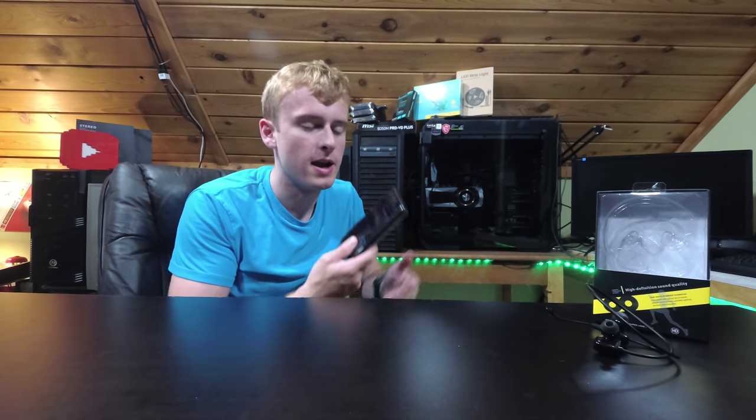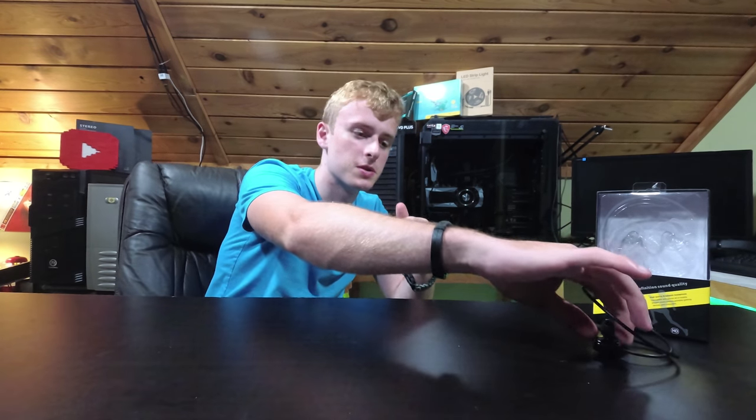A common problem we have today is that we have these big bulky gaming headsets that we don't want to carry around when we're playing Fortnite or any of those other games on our phone. So here's a little bit of a solution.